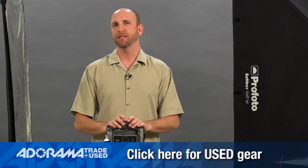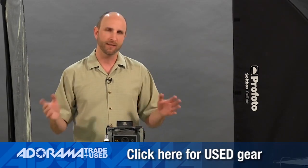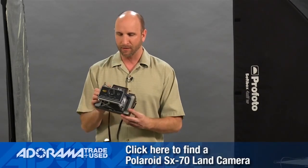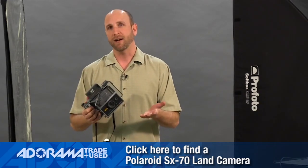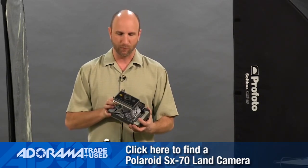One of the things I really miss is shooting with film. A lot of people say film is dead — don't believe them. There's all kinds of stuff you can do with film. One of the things I love to do is shoot with my Polaroid land camera. I've had this thing for years. You can buy these at Adorama Used for about 50 bucks.